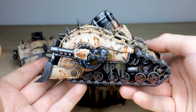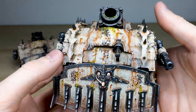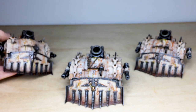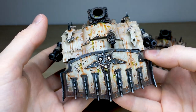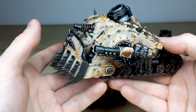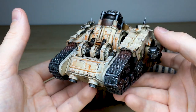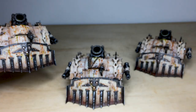Pulling forward the second and third Plague Burst Crawlers — you can see pus building up in the cracked armor plates and all the little spots across the models. More rust tones in the deep recesses show where moisture has collected. Overall a really lovely finish on these models — that's the three Plague Burst Crawlers finishing up the army.